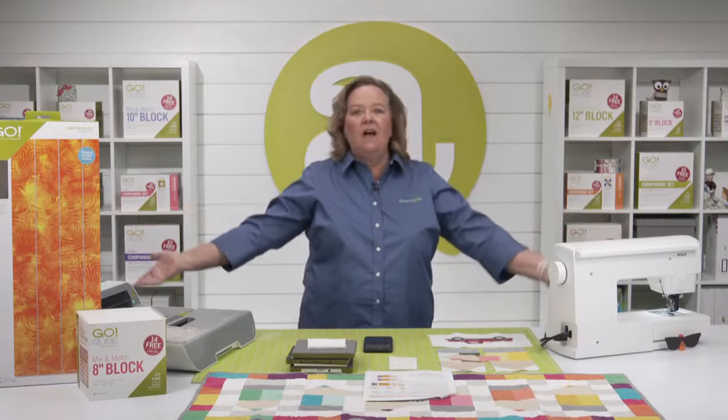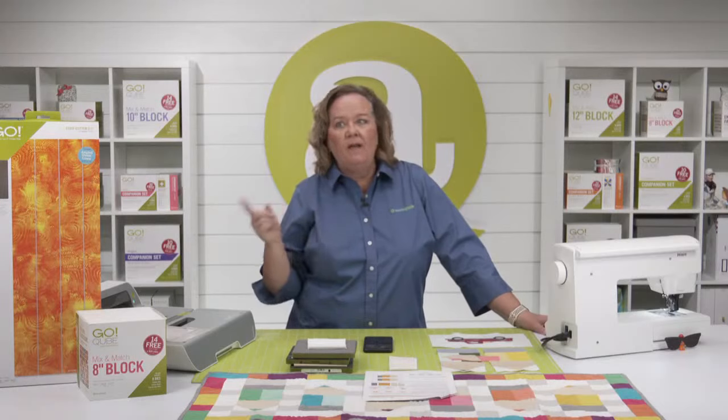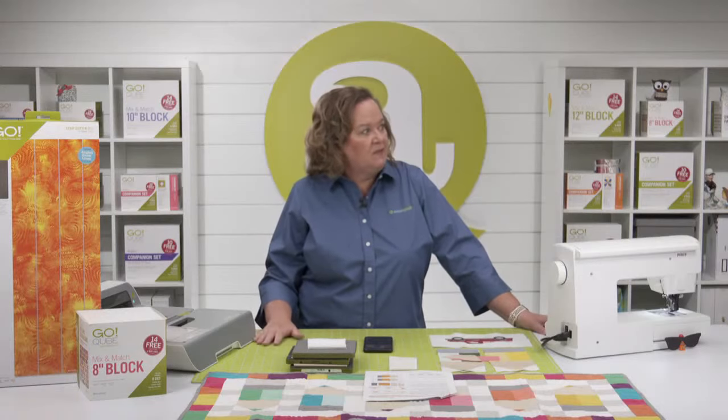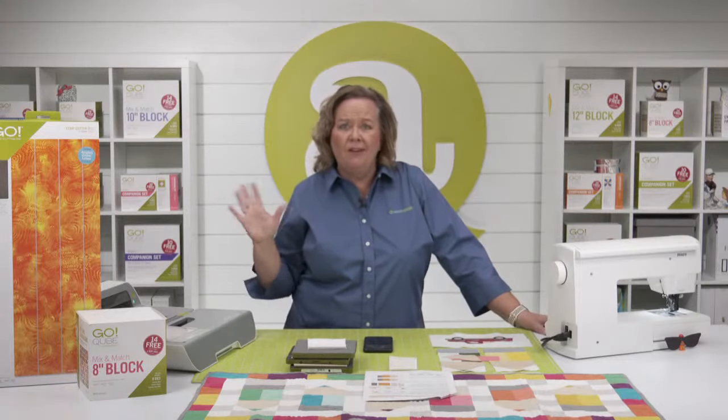Producer Joe and I are back from the Long Beach Quilt Show. We had a great time. Check out our events page to register for a special show all about Long Beach — it's August 19th, 12 noon central time on a Friday. You're going to see all of the quilts from the show and we have such great interviews with our customers.